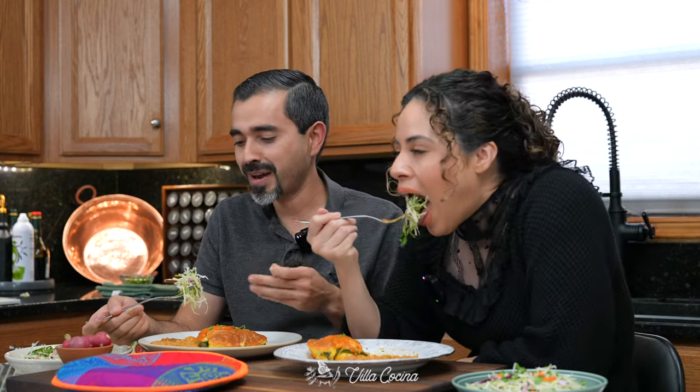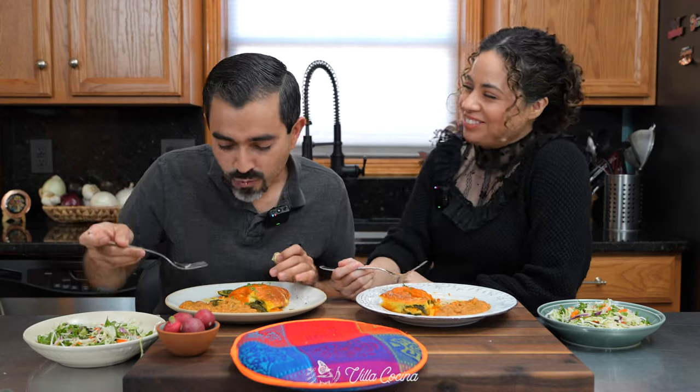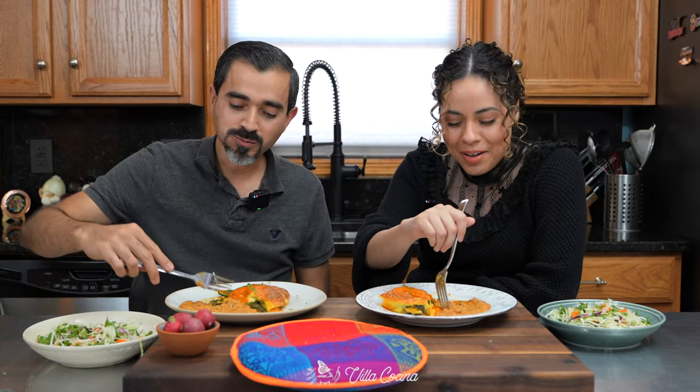I hope you try it at home. You can find the printable recipe on Villacocina.com. We haven't tried the salad yet — people are going to think we don't eat salads! I've always been a fan of salads, not because I'm worried about gaining weight — I grew up eating salads on the side with my food, even green mangoes. I've always done it for health reasons since I was young. I really hope you enjoyed it, and until the next one!